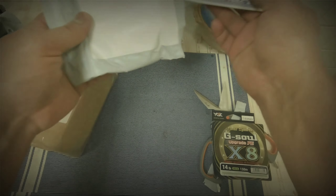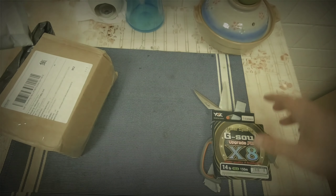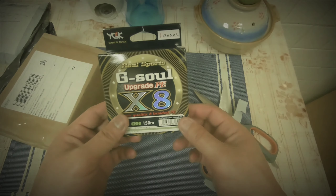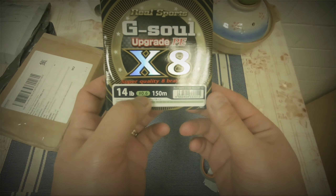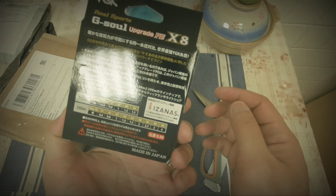Here it is — the YGK Real Sports G Soul 40 pound, 0.06, 150 meters for my ultra light setup.